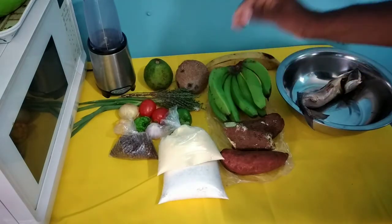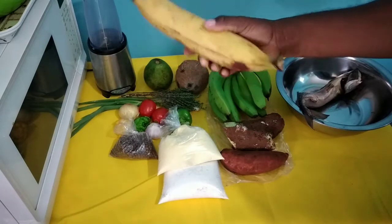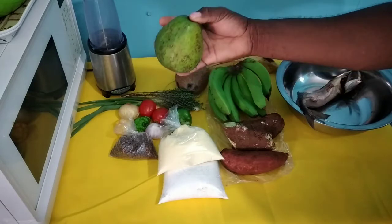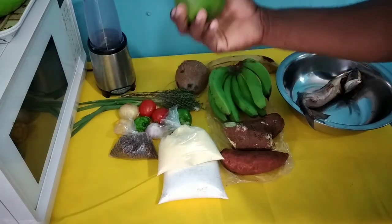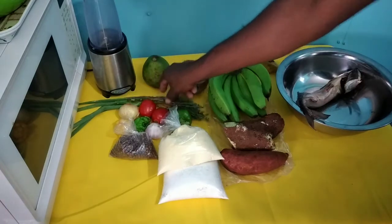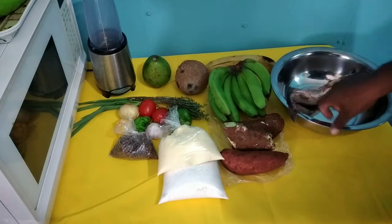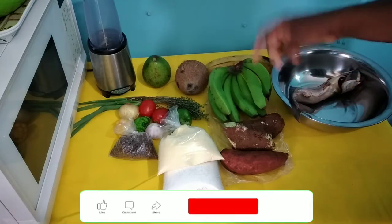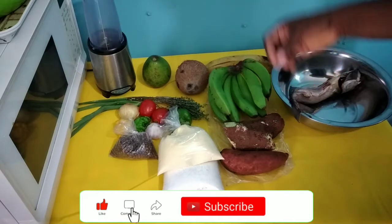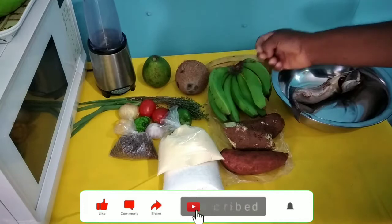For the sides we have two sides: the ripe plantain - we're gonna fry some plantains - and also the avocado, the Jamaican pear avocado. These will go with the dish as sides, so it's gonna be epic. Stay tuned. If it is your first time to the Old Time Cooking TV channel, I ask that you subscribe, press the like button, and try this at home. Type in the comment section - tell me if you have ever had Jamaican salt mackerel rundown.